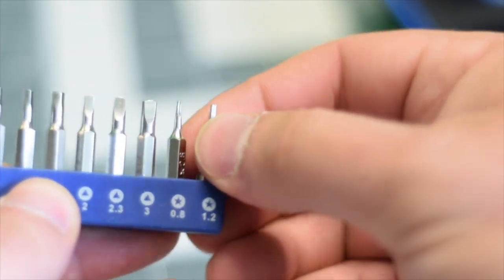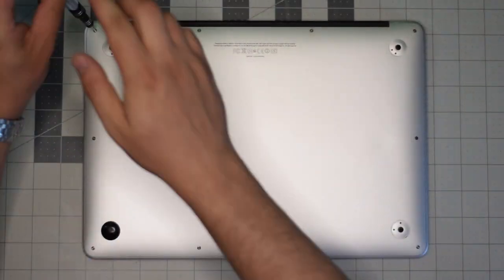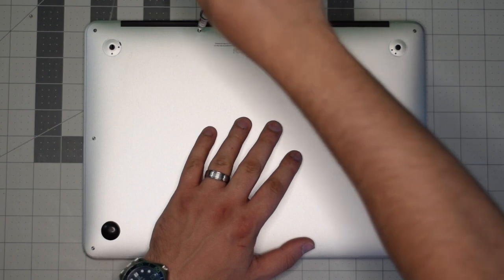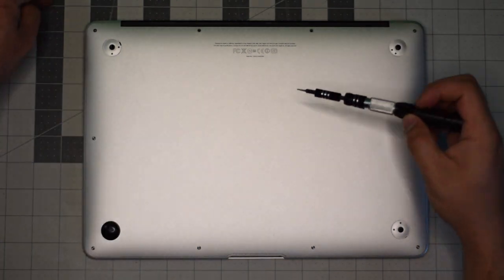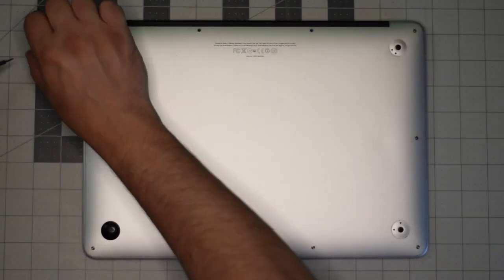We're going to need a proprietary Apple star-shaped pentalobe screwdriver bit. Starting in the top left corner, remove the small screw first. The next two screws in the center up top are slightly longer than the rest of the screws, so just keep an eye on them. Once you remove them, set them aside and remove the remaining eight screws.